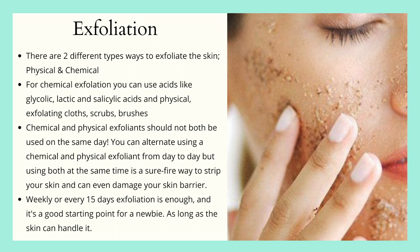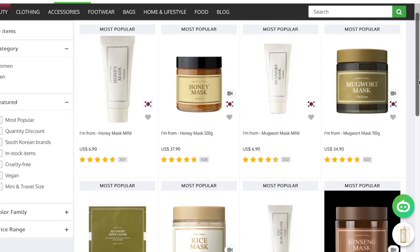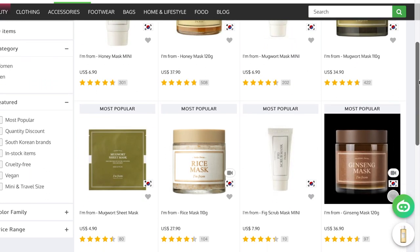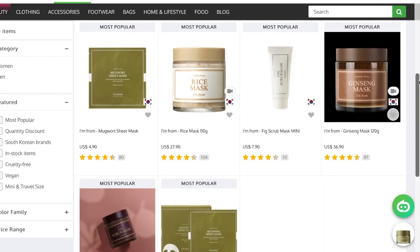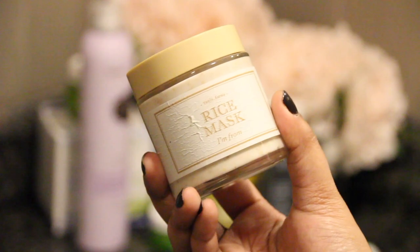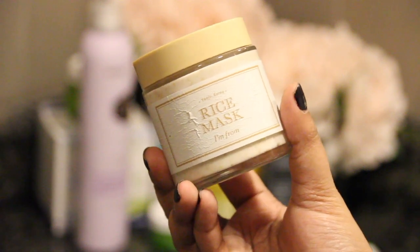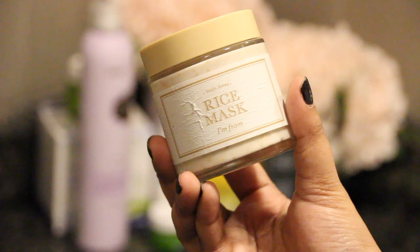I don't think I'm going to repurchase this specific mask, however I still want to go ahead and try other masks from the brand I'm From, and when I do try other products from this brand I will link it up in the right hand corner for you to watch. I love the light floral fragrance — it's very clean, not too overpowering. This mask is only available in just one size.